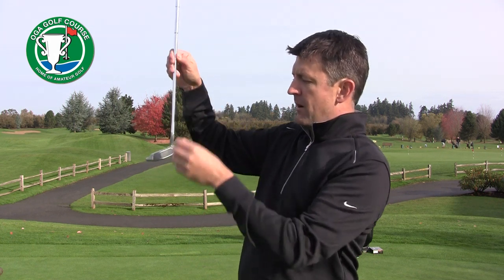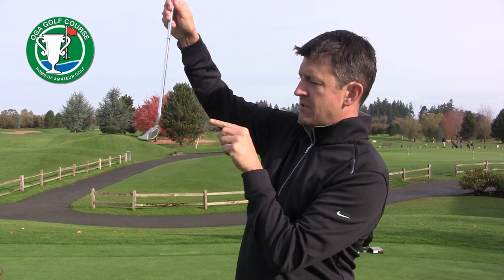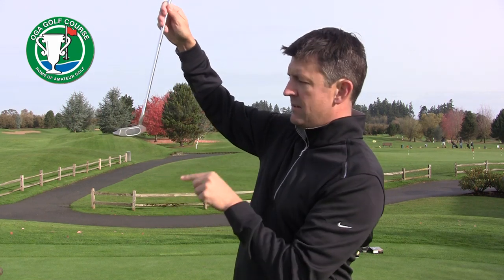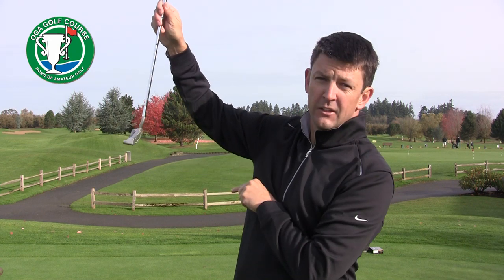When players think about putting, they don't think about centeredness of contact. They don't think about hitting the putter face in the same position every time. And that's critical when you're trying to be a consistent putter. If you look at our putter face — if I hit it in the center of the club face, you notice the putter is nice and stable going back and through. If I hit it off the toe, the putter face will twist. If I hit it off the heel, it will twist again.